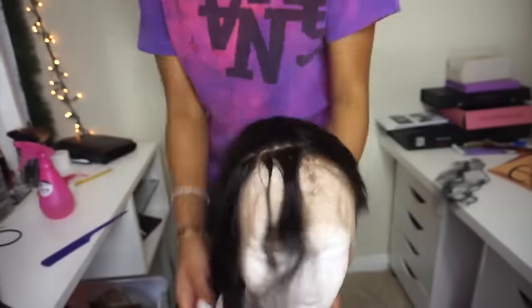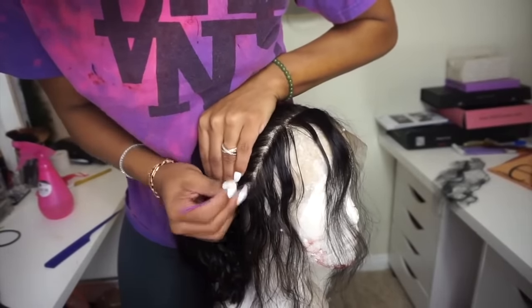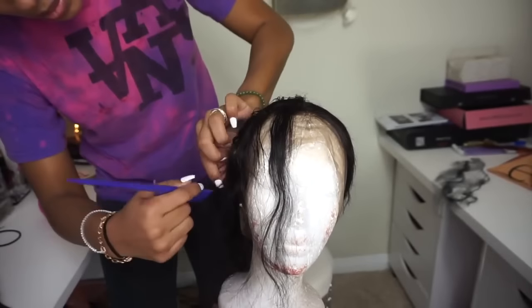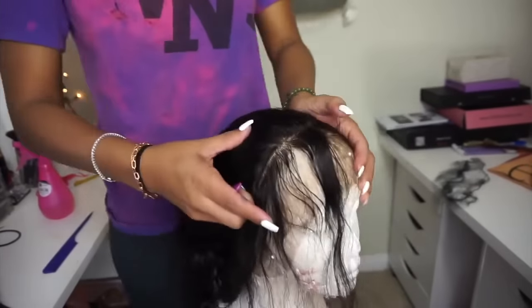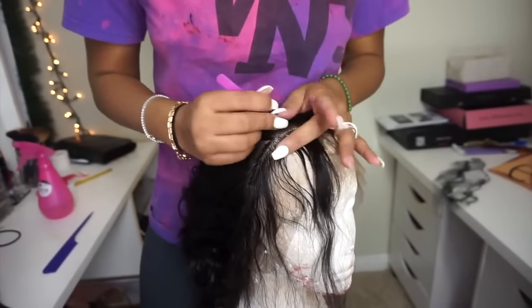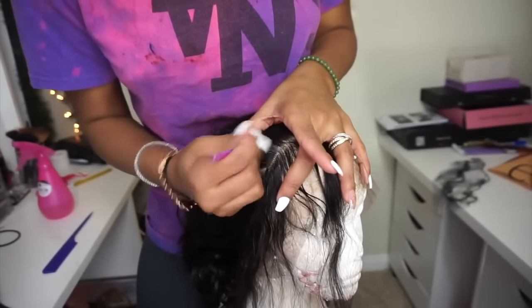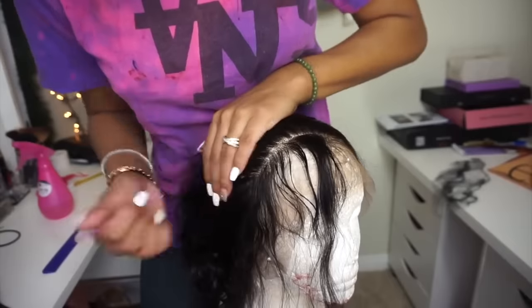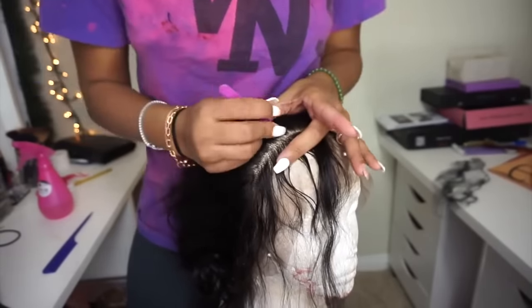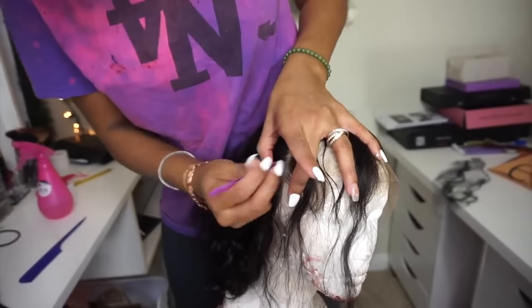What I do is I pluck a section and then I skip a section. I have another more detailed video on this, but I wanted to do this quick one to show you on an actual wig since I used a closure or frontal the first time. I pluck about seven to ten hairs, then skip about seven to ten hairs, and repeat. That's what creates the dips and waves so that it's not just a straight hairline.